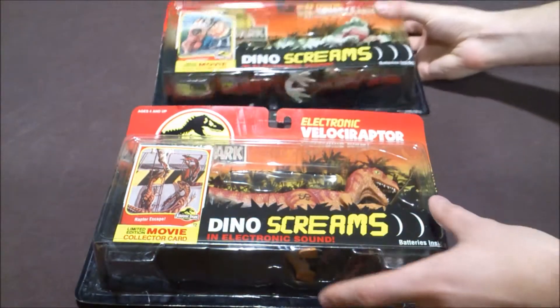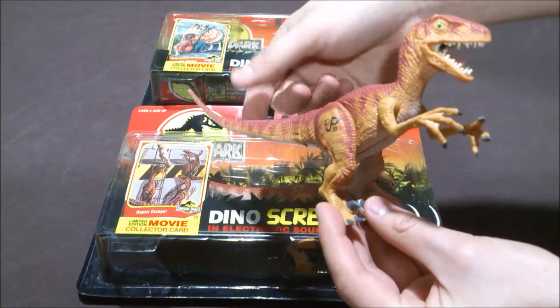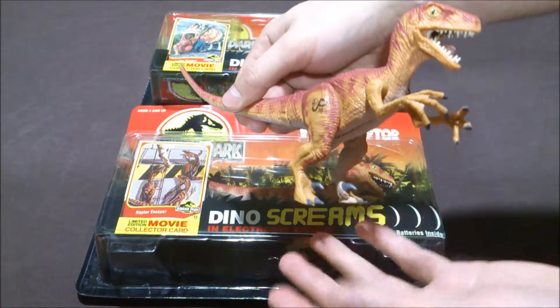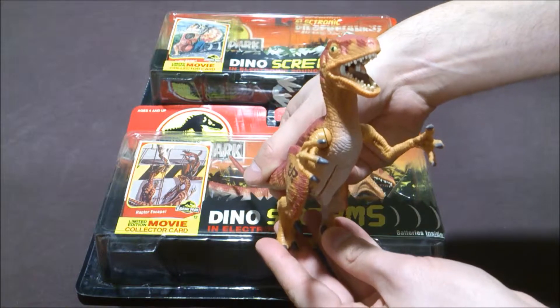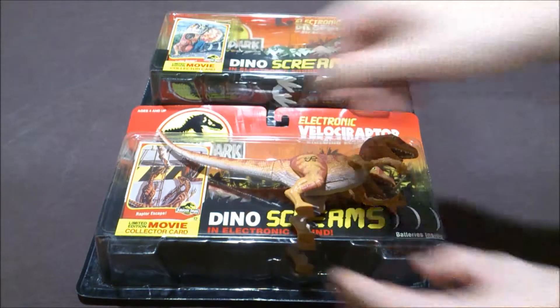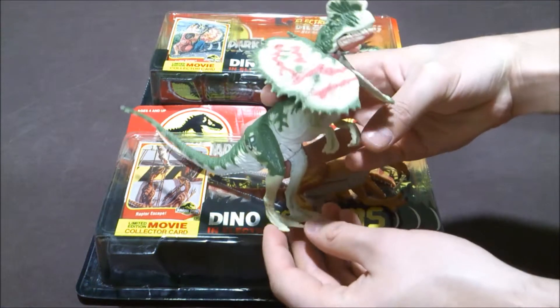So I got them loose, so I'm going to show you the Dino Screams. On the Raptor, you just have to move it to make the sound. Nice figure. And also you've got the Dilophosaurus, just there, with the crest.